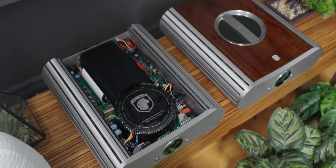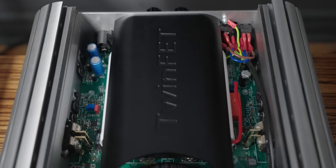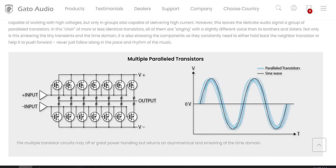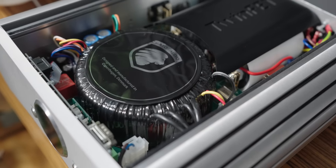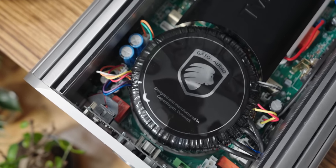Inside the interchangeable cover is a beautifully laid-out set of components and a sign that says 'Twin Fed.' They go into elaborate detail about this technology on their website, which I'll link in the description. Briefly, the twin-fed technology uses two large capacitors instead of multiple capacitors or MOSFETs that other companies may use, which Gyato Audio says causes smearing and time-domain issues. And we can't forget the large toroidal transformers inside — very high quality — all of which translates to very high power output.